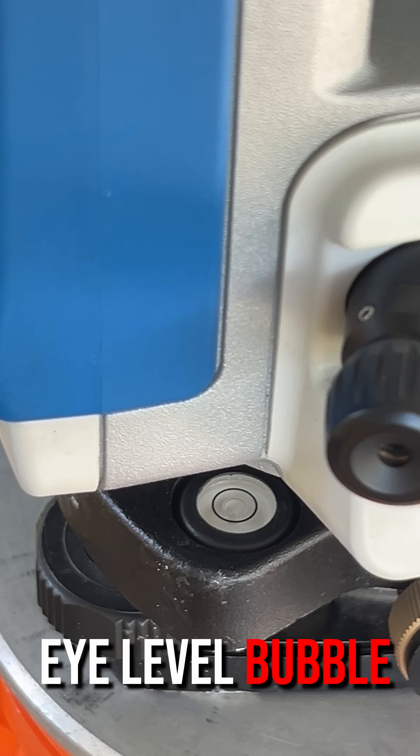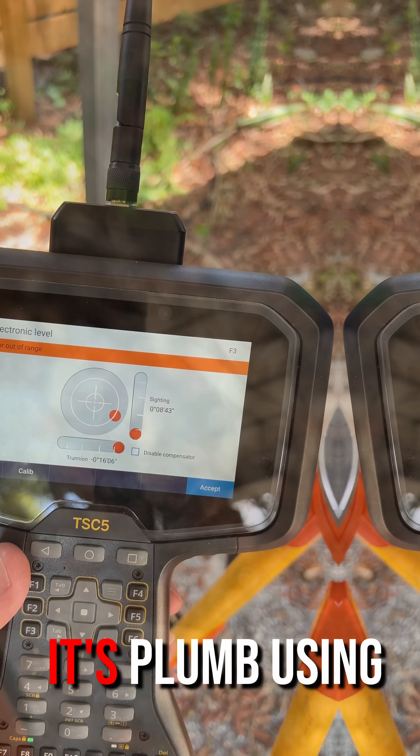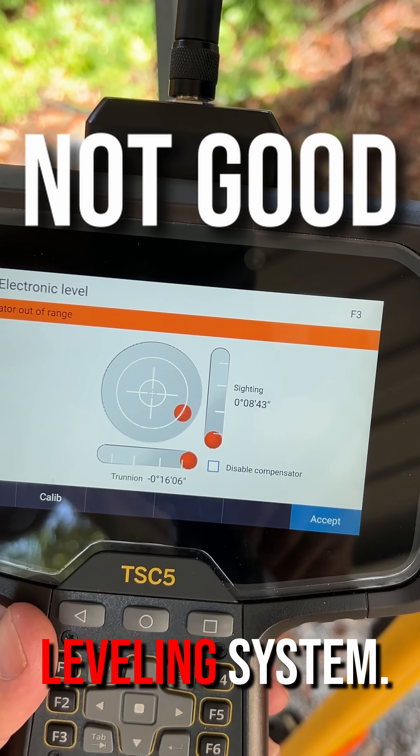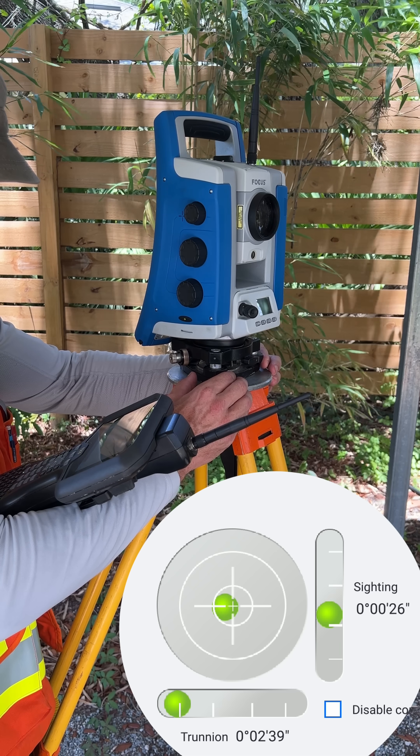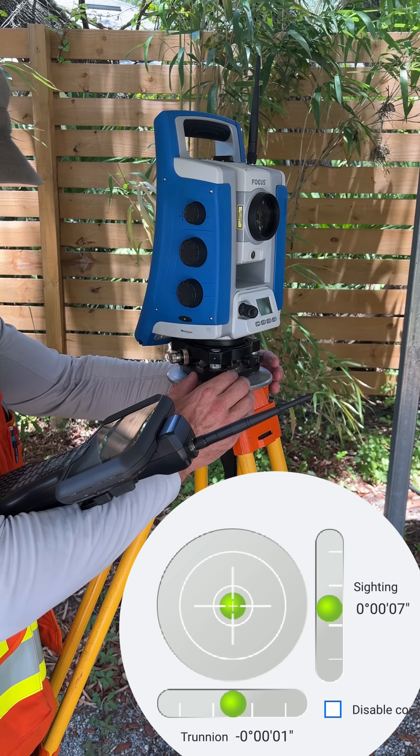The tri-brac fisheye level bubble is in calibration if the total station also says it's plumb using its built-in electronic leveling system. If the total station says it's not level, then use the foot screws of the tri-brac to level it.